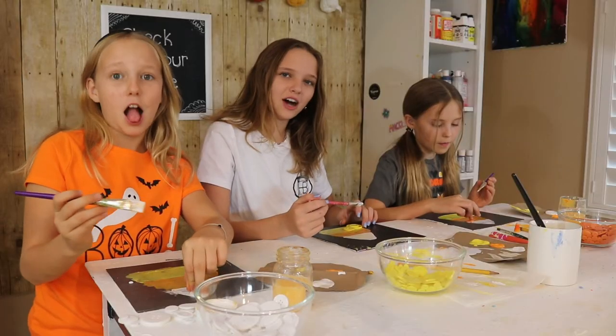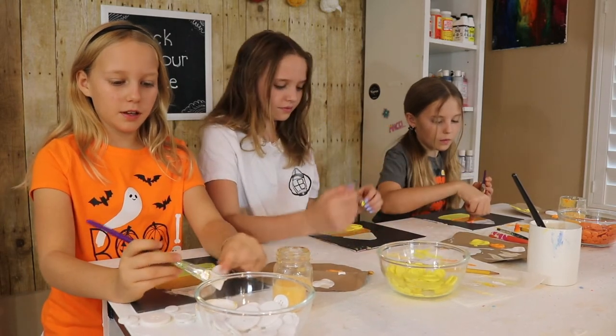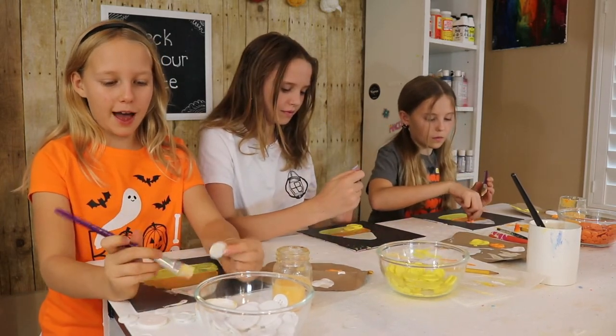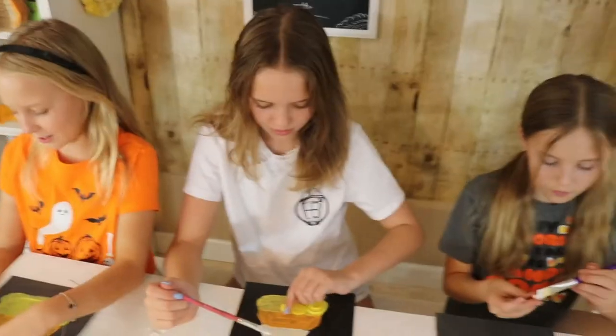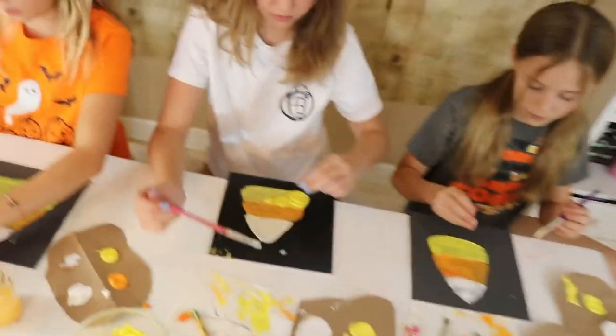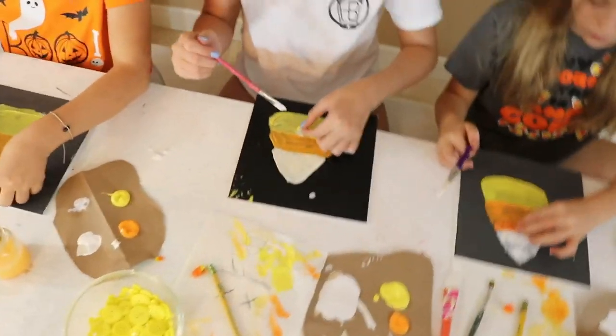We got our buttons at Hobby Lobby. My mom felt bad and she was mad at me, so she decided to give Grace the smallest button bag to do first. So now I'm going to be waiting anxiously. Does anybody else in their family use the word anxiously?